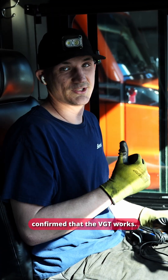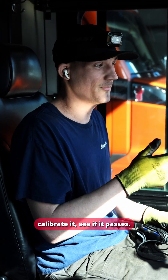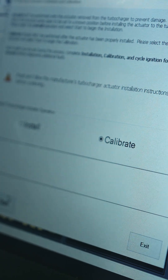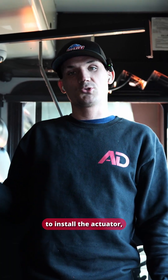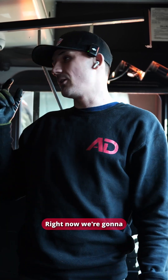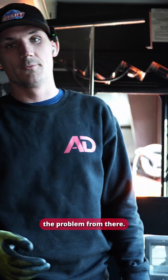We confirmed that the VGT works, so now we're going to reinstall it on the computer, then calibrate it to see if it passes. If it passes, we'll put everything back together. However, the computer failed to install the actuator, which means we need to further diagnose the issue. We're going to start with the wiring, go all along the wiring, and then check the ECM to figure out the problem.